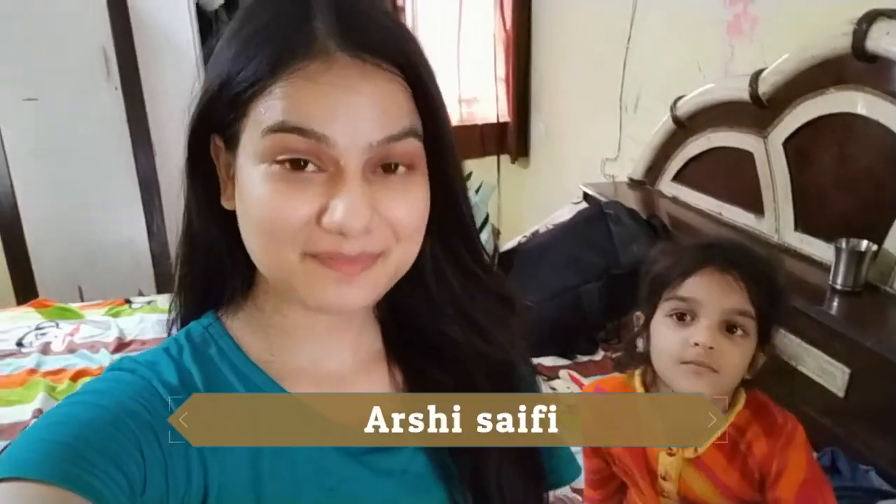This is Arshi Safiyan. Welcome back to my channel. I am shooting this vlog because today I am going home. As you can see, I have packed two bags — two bags and one handbag.